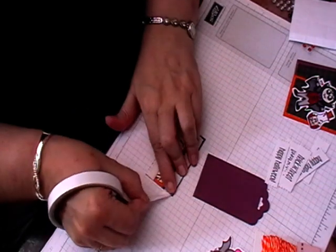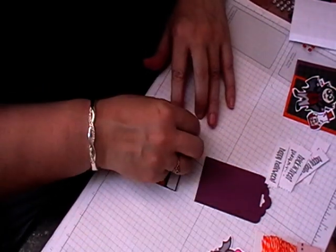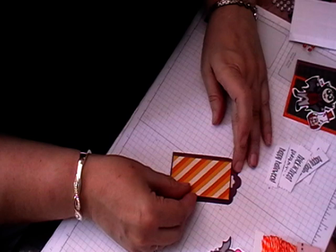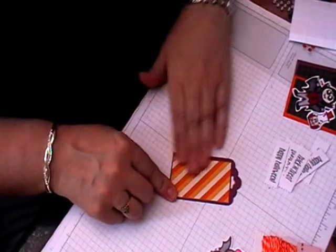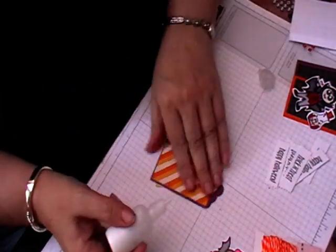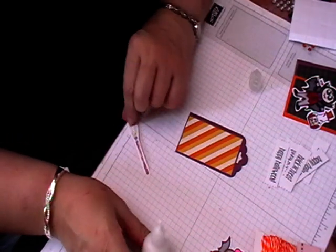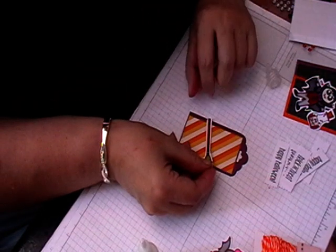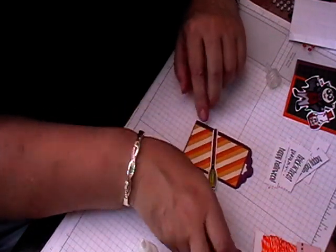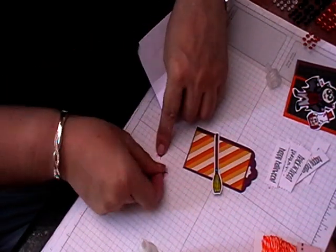Along with some foam tape which gunks up the scissors. My tags are three and three quarters, and the stamped image is about two and a quarter by three, so it gives me a little bit of a border. I'm just going to use some glue on the back of the broom — obviously not all the way across — and then I'm going to have a little bat just perched on the broom like it's flying.